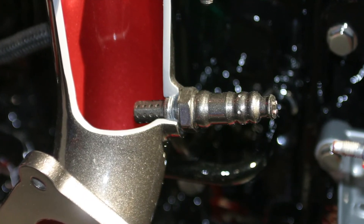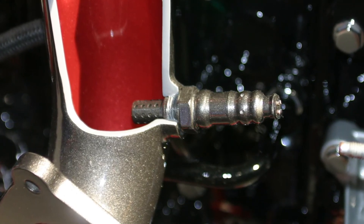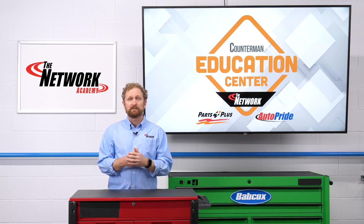Another common cause of premature failure is when sensors become contaminated with grease or silicates, which are commonly used as corrosion inhibitors in some types of antifreeze. Oil leaks can also contaminate the probe tip with an oily black residue, leading to slow or no response.